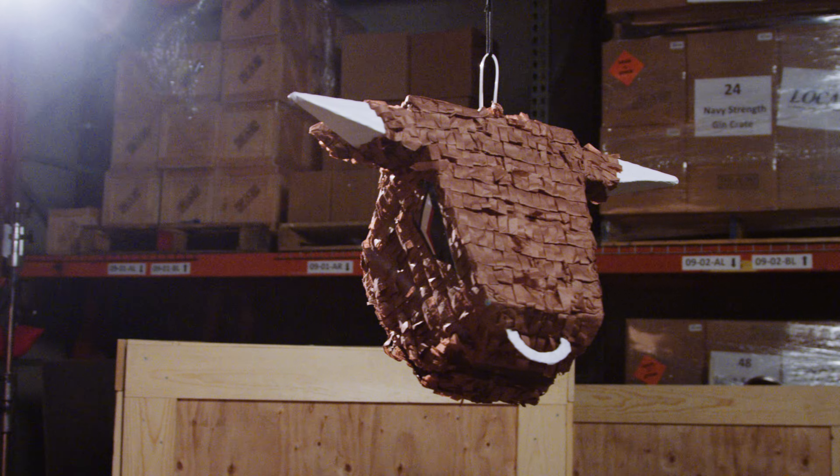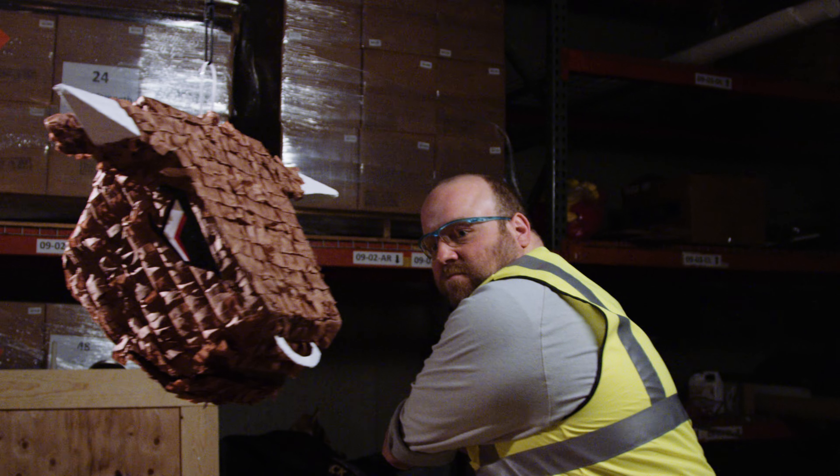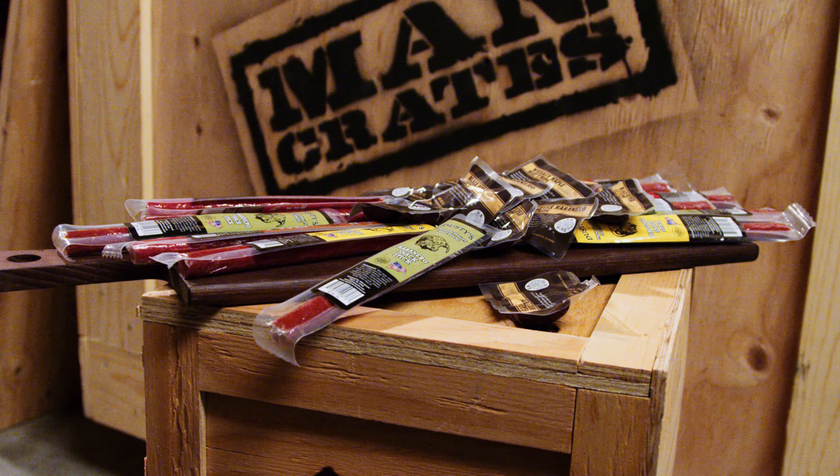You don't know what's going to be inside the piñata, and most people just assume it's going to be candy, so they're looking forward to things they may or may not want to eat. But when you bust it open and it's all some delicious jerky that you've never seen before, it just feels great.